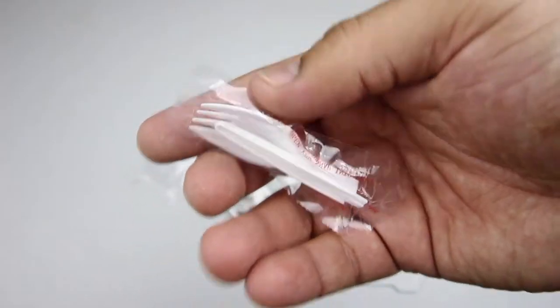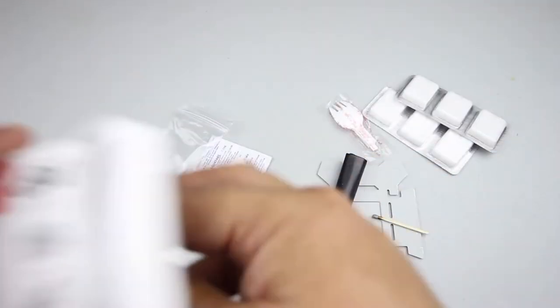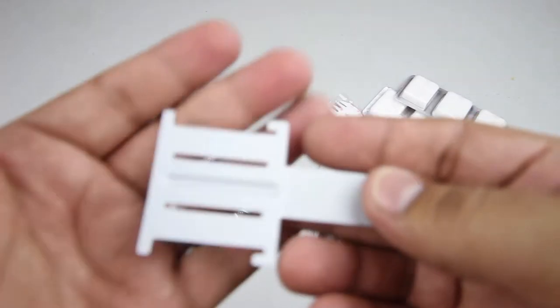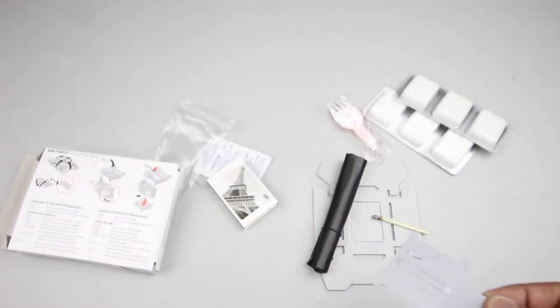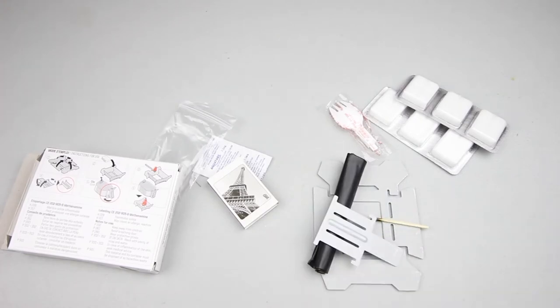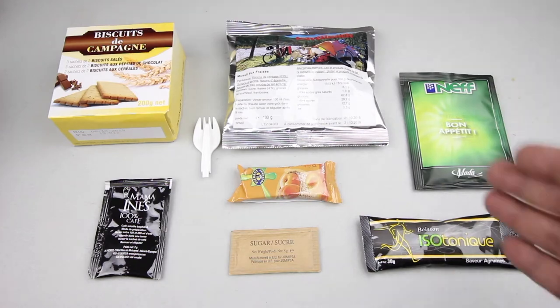You get a spork — not sure if this is a joker — and a handle for your food when it's steaming hot so you don't get burnt. That's it for the accessories. For breakfast we'll check out the biscuits, muesli, isotonic drink, apricot fruit bar, and coffee with sugar.